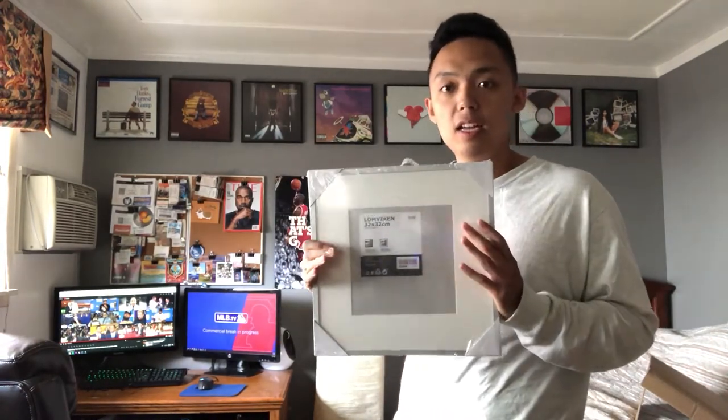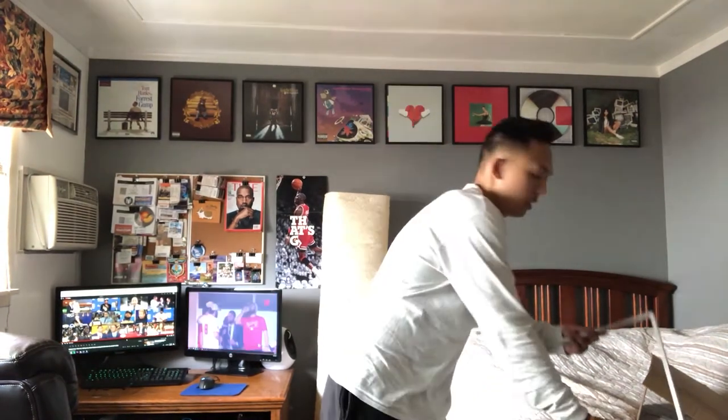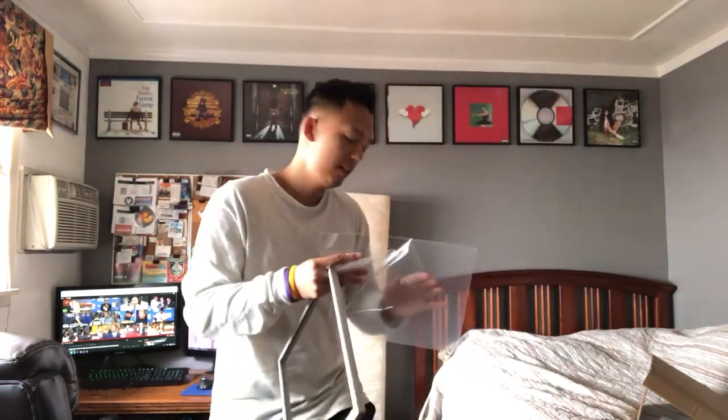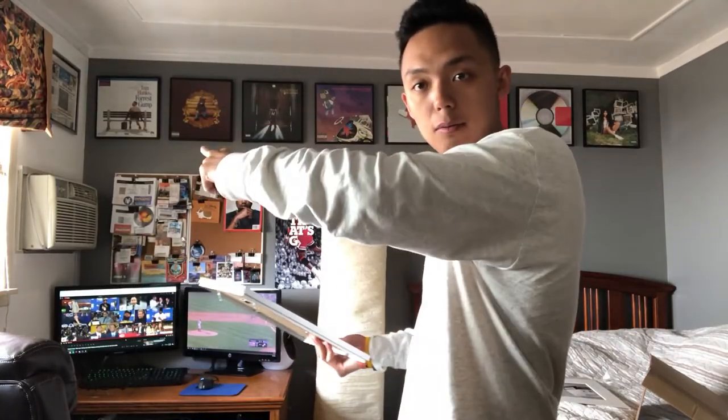I'll show you the process of how I put the vinyls up on my wall. I get these frames from Ikea — they changed the color, so the border on the older ones is black but the new one is gray. They're about $7.99 from Ikea. Channel Orange is something I've been wanting to get for a while. You just take the frame — it has two plastic covers on the front and back like a screen protector — peel them off and put it up on the wall.